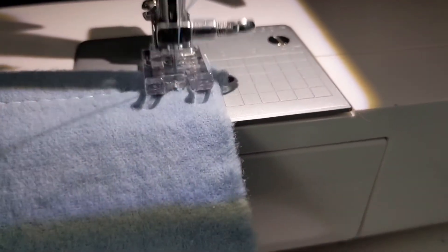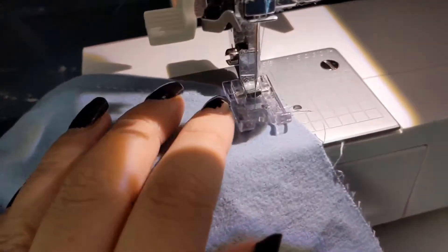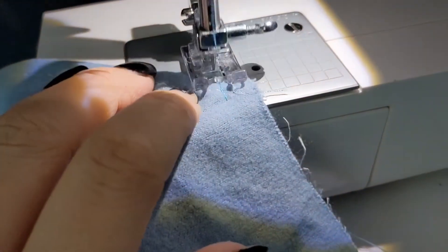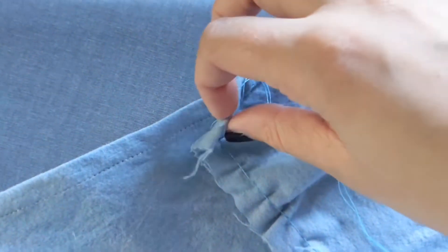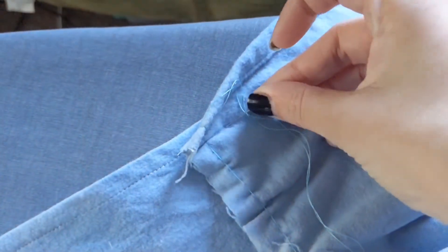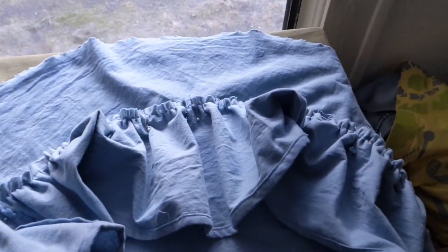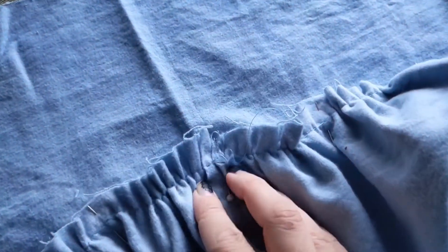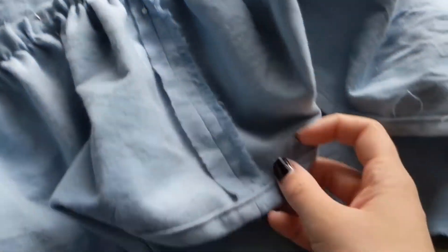Once all of your top stitching is done, go ahead and gather the top edges of your ruffles. To gather your ruffles, do a nice long stitch and then pull on the top thread to gather it. This can also be done by hand with a running stitch or with a ruffler foot. When gathering ruffles I like to mark the midpoint both on my ruffle and on the piece I'm gathering it onto, so that they line up and I have a nice even ruffle.